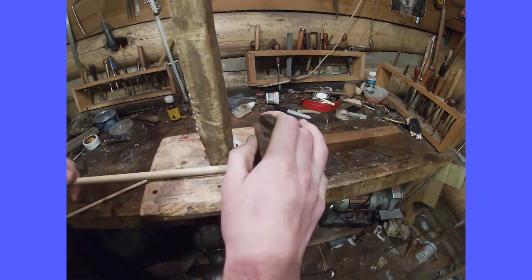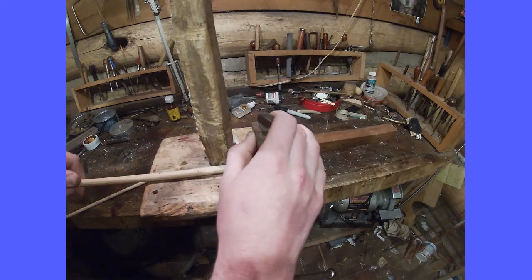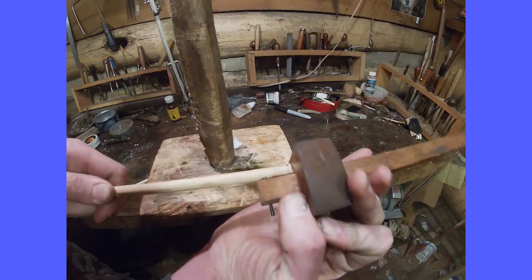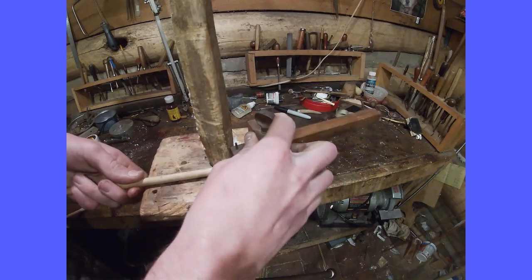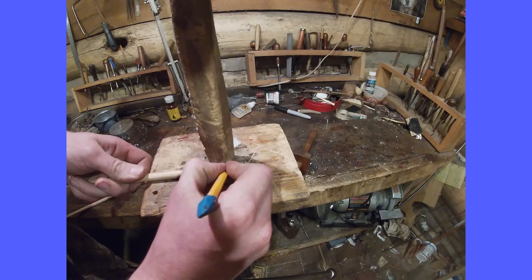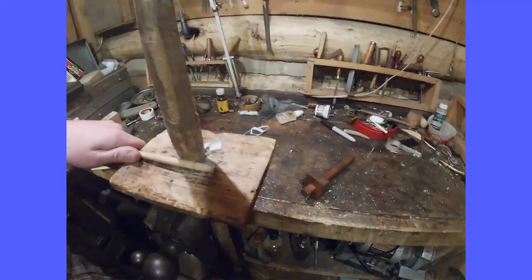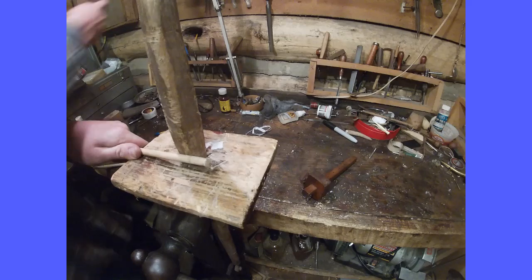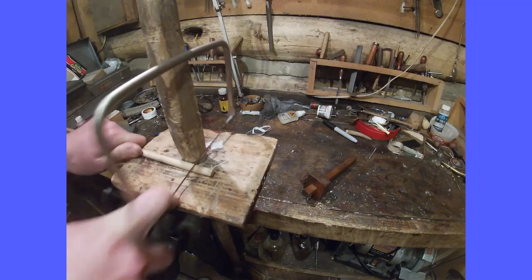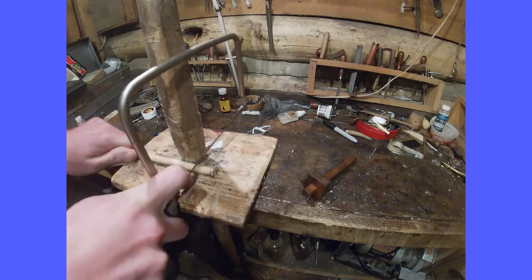Then I'm going to rotate the ramrod face up against the jig and use that little point to get some marks. Then I'm going to take a coping saw, or a thin blade saw like that, and rotate this around and evenly cut it while rotating.